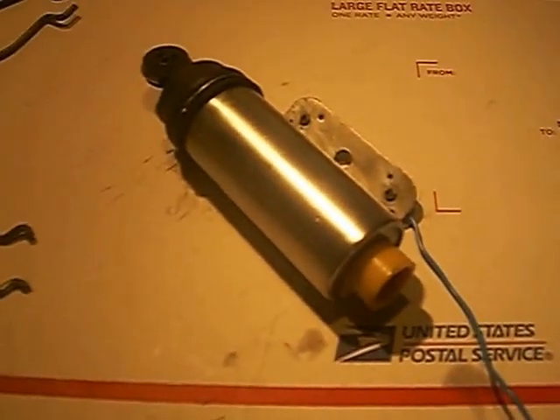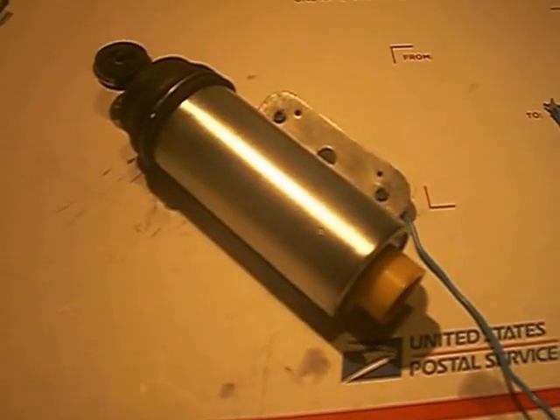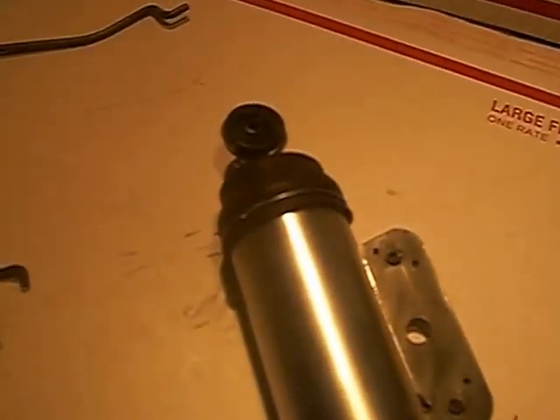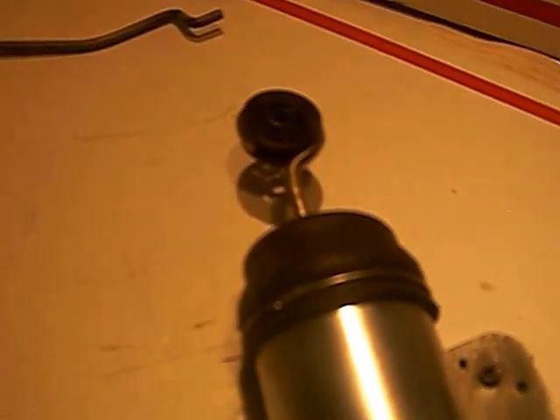I'm going to go ahead and do a functional operational test of the unit. It's connected to a regular car battery and I'll go ahead and actuate it to demonstrate extension and retraction of the unit. Extended, retraction, extended, retraction, extended, retraction.